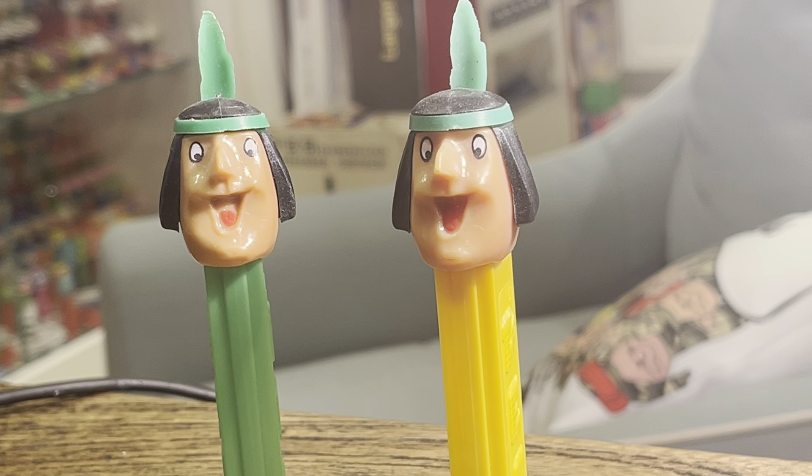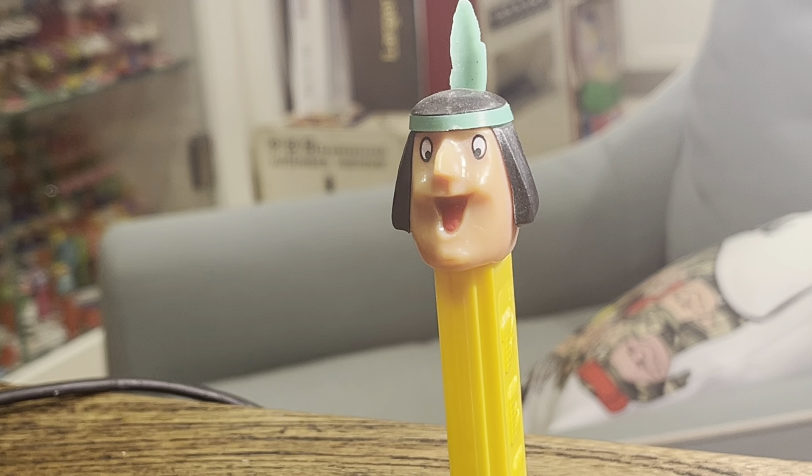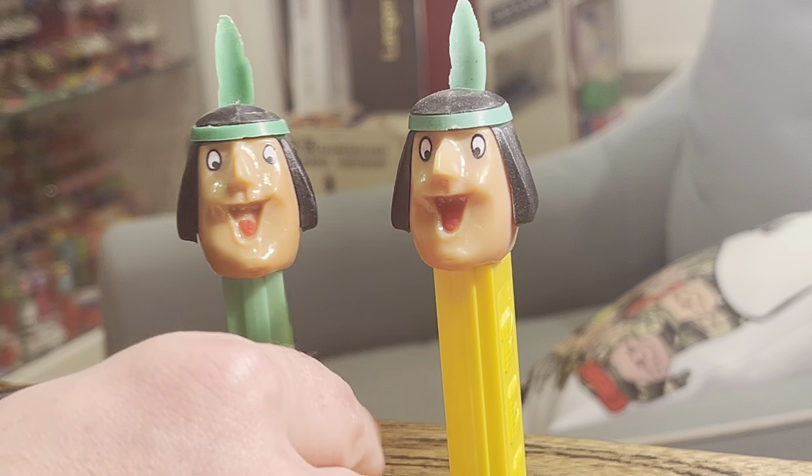Hey kids, Brian Traumann here, Pez Through the Ages. We are continuing the Merry Music Maker Parade. Who's excited?